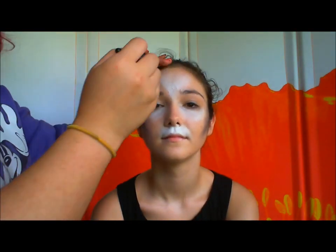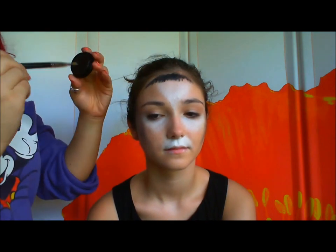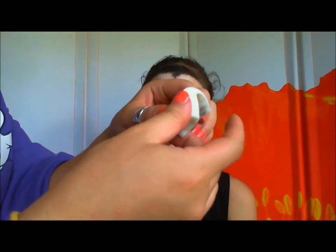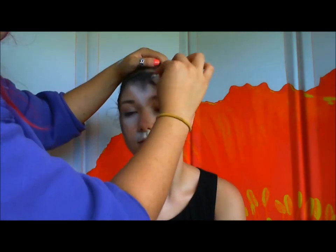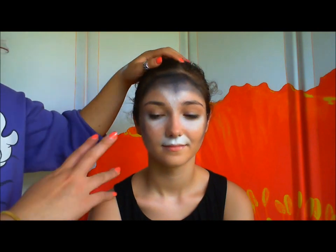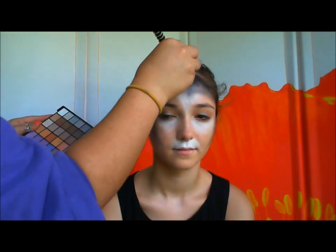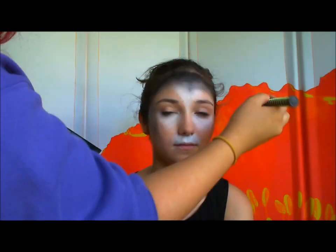Do the same thing at the very top of the forehead and at the cheek. Dip it in some black eyeshadow and then just cover that cream foundation. Make it dark towards the hairline and then fade it out when you go towards the center of the face.